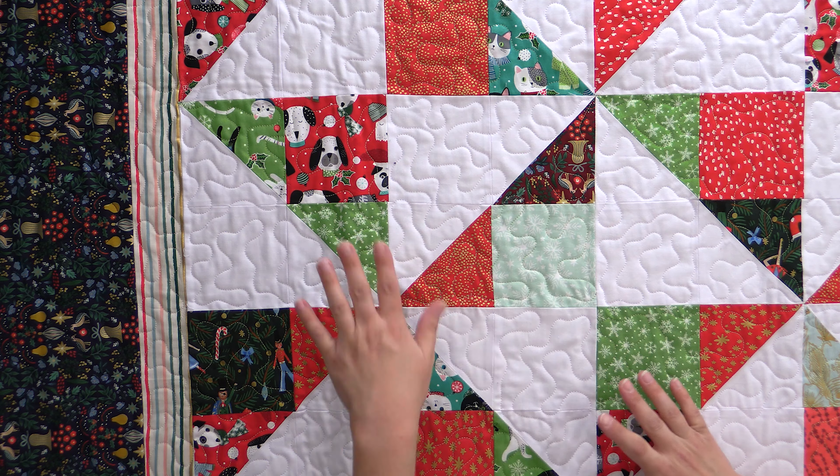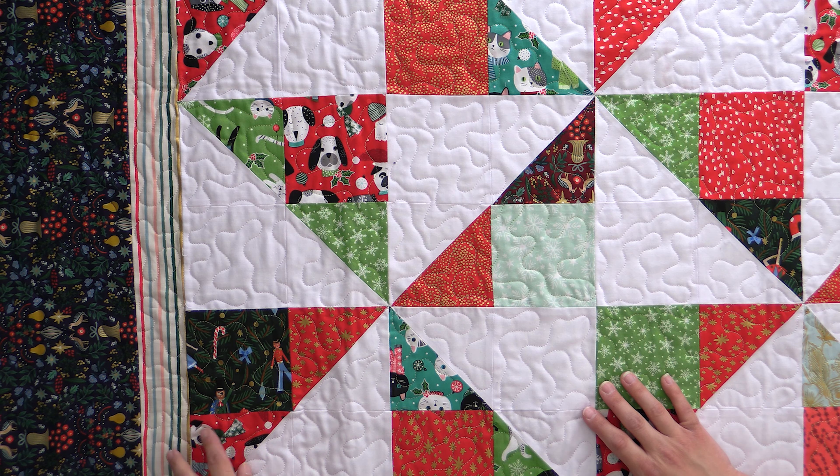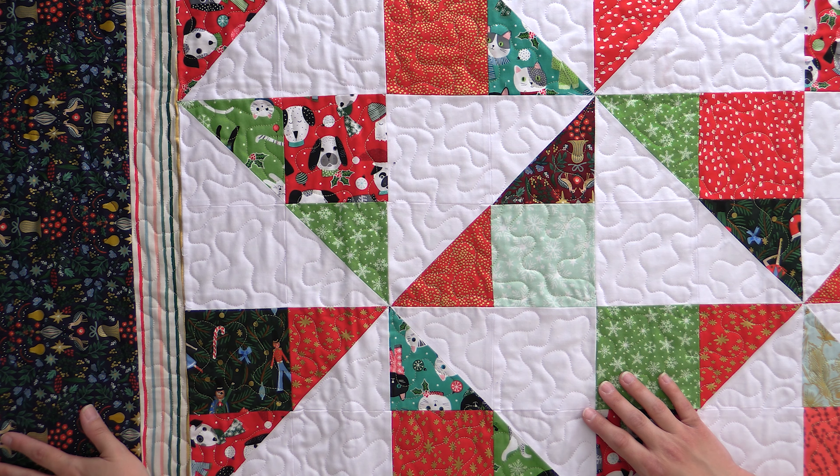Well, I hope you've enjoyed that video. If all you can do is a stipple meander, I hope you see that you can really dress that up. You can do it different ways — you can play with your thread choices, play with how you use it in a border or in triangles like this, play with the scale to make it look different. You really can get it fancy, even though it's one of the most basic free motion quilting stitches out there.